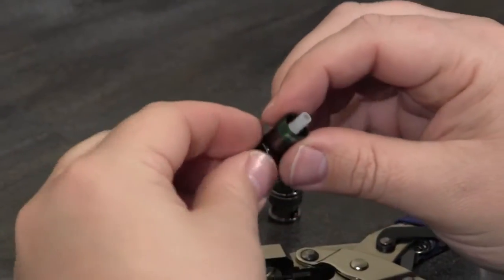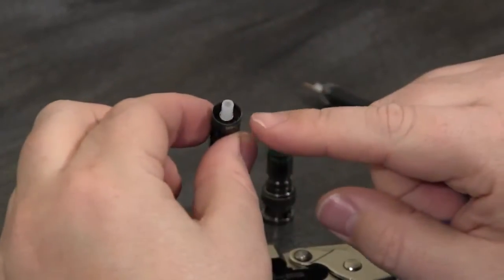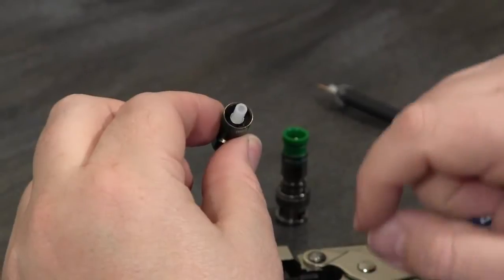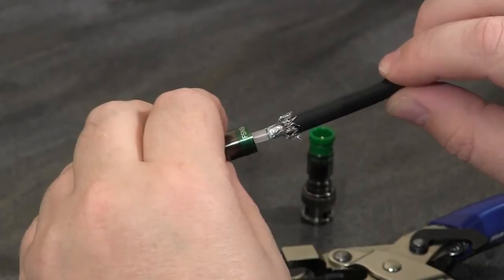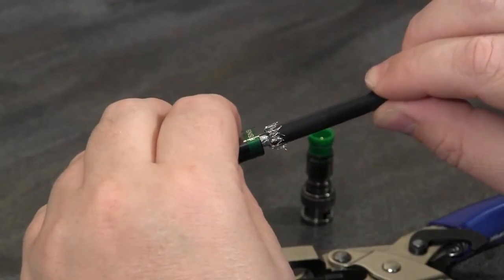One of the other features of the Pro S&S connectors is the plastic guide tube. That's designed to easily allow you to align the cable into the connector and push it all the way through.